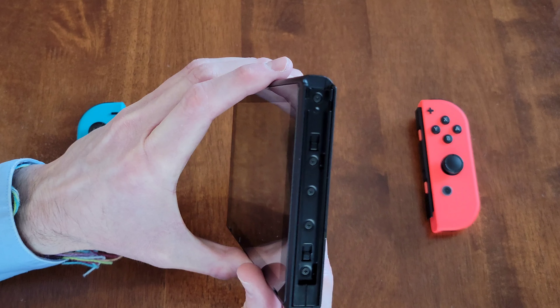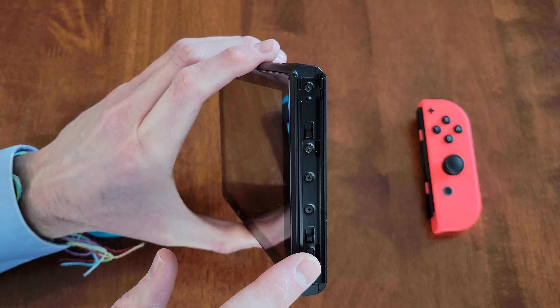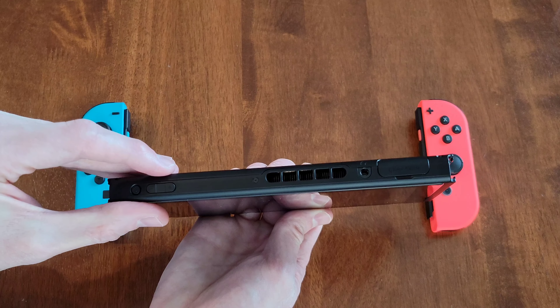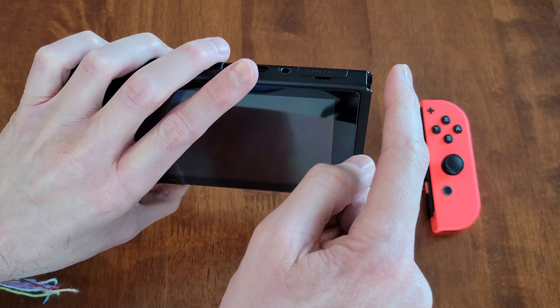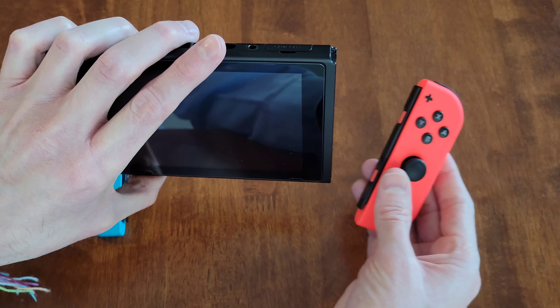If we take a look at the side of the Nintendo Switch, this is where the Joy-Con controller is going to go in. Here's what the top of the Nintendo Switch looks like — the Joy-Con controller is going to come in from the top and then slide down.